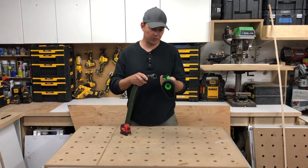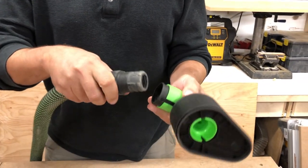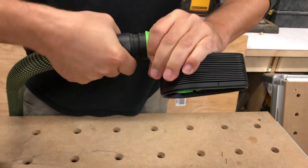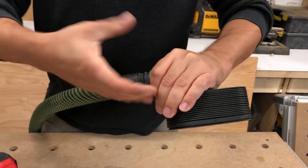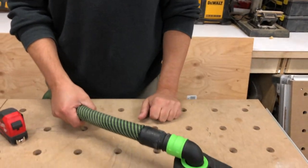This just twists on here. There's no lock inside, so it's simply press it on. You can twist it a little bit and it helps work it in a little bit better — that's what we're looking at.